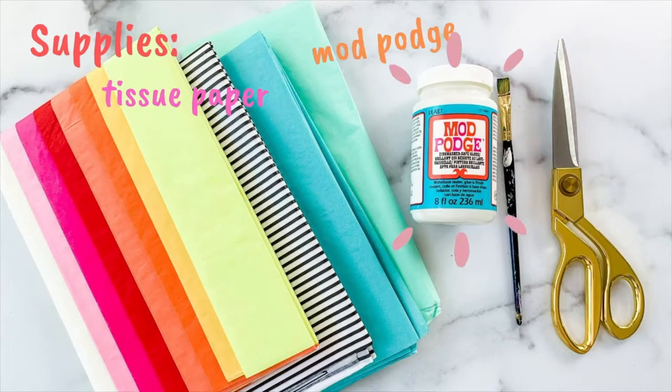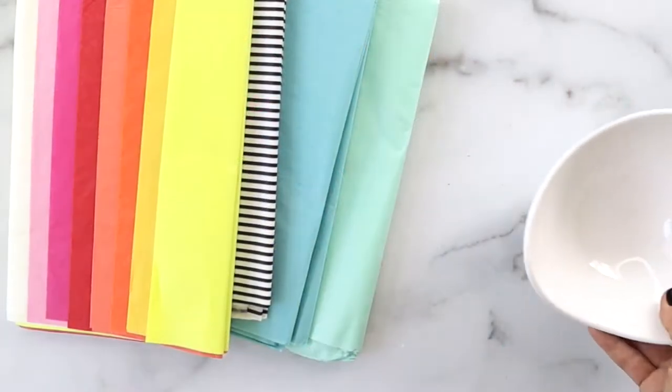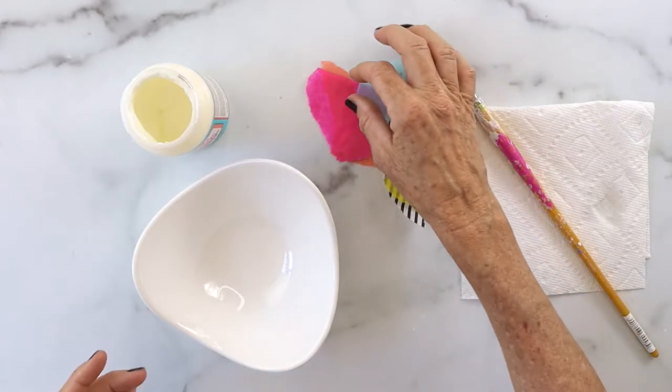What you'll need for this project is tissue paper in all different colors, Mod Podge, a paintbrush, scissors, and the most important thing — a bowl. This is a ceramic, plain white bowl.